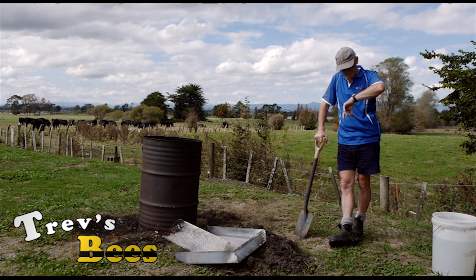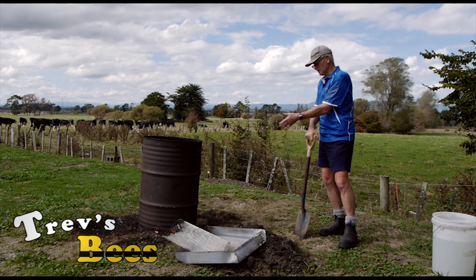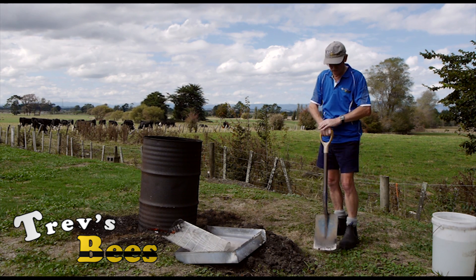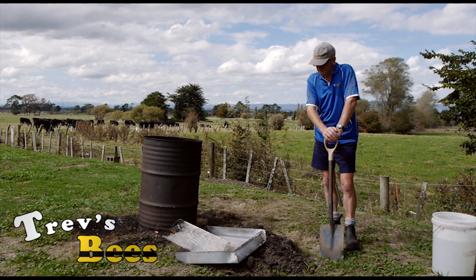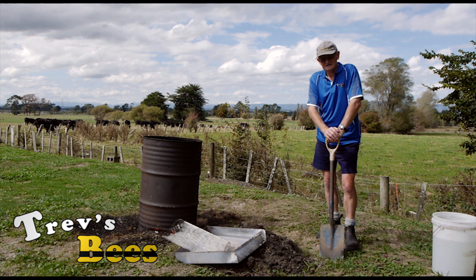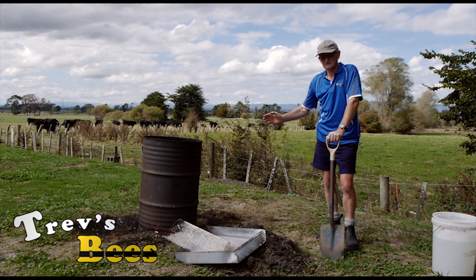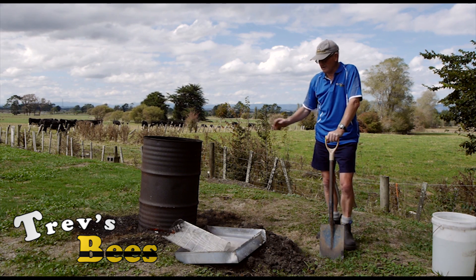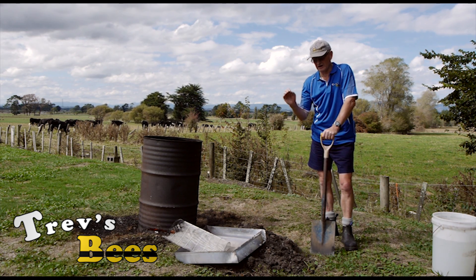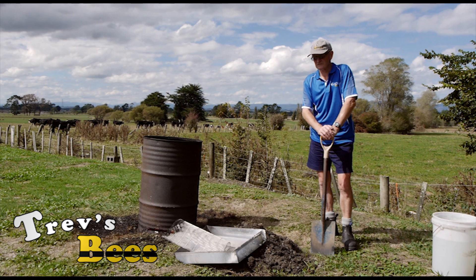We've done three quarters of an hour now, exactly from the time we set the fire going. Everything's burnt down, there's still a little bit of embers burning — probably another quarter of an hour for that to quieten down. Unfortunately, if you have to do what I've just had to do, this is the best method of doing it. It's the only cure for AFB, and as you saw on the video, I proved that this hive did have AFB.